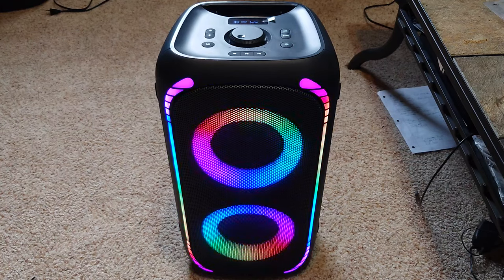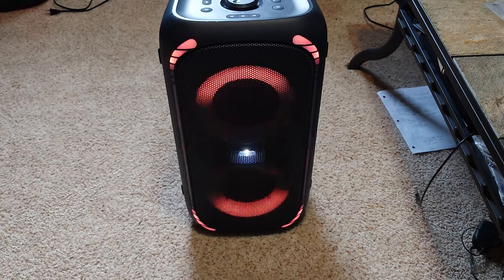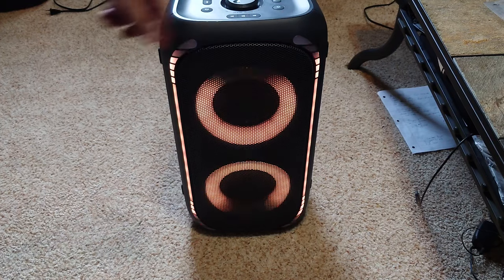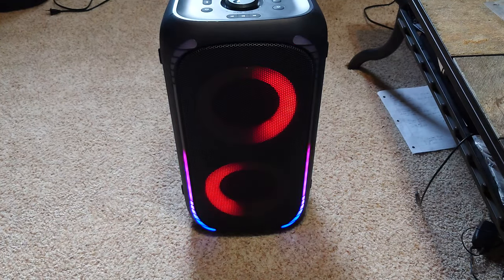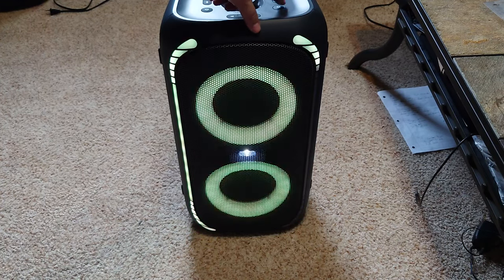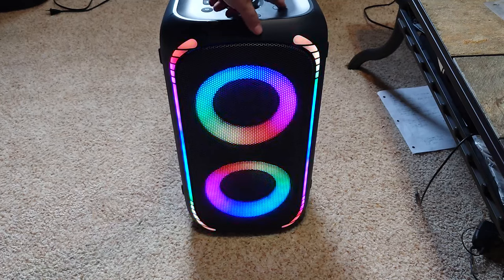The lights go with the music — this song kind of slows down in the middle so you can see them react. There's no app that I know of for the ON speakers, so as far as I know there's no way to change colors and patterns other than just pushing the button. That one with the side lights on the body going up with the beat — I kind of like that one the best. That other mode just stays on the whole time.